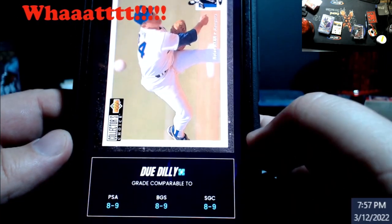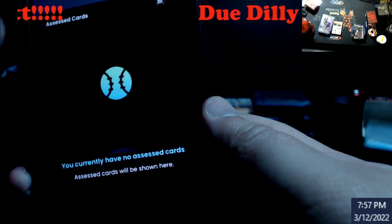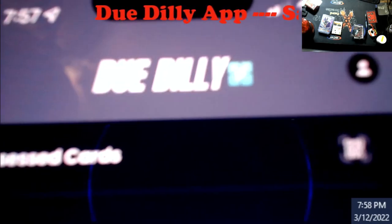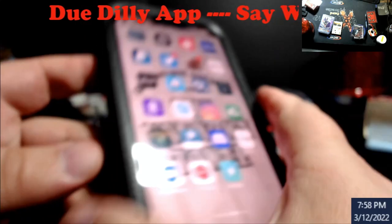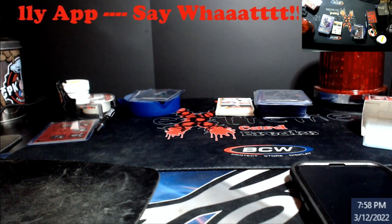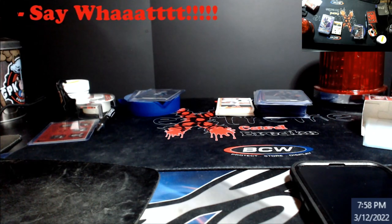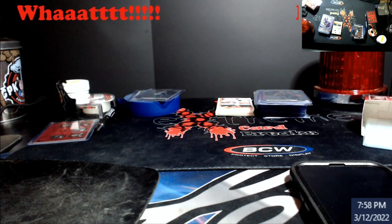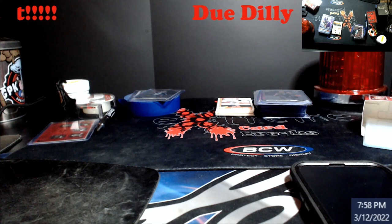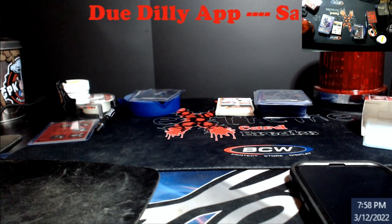It would probably be an SGC 9, and I'd go as far as maybe a 9 to 9.5 with some subgrades. If you're new, it's a free app. So it's called Do Dilly. It's actually free right now. It's just a tool to use - I'm not saying it's going to be 100% accurate. You really, really have to make sure that card is flush left and right and up and down - it can't be angled at all because it will affect the score. They have been updating it, so that may be a bug they've fixed, but it's a good tool to have.